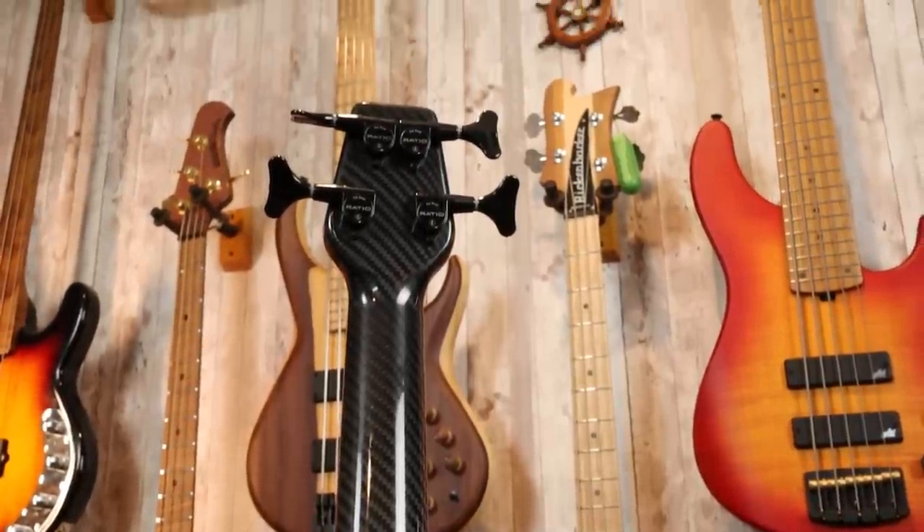Moving up to the itty-bitty headstock, we see these GrafTech ratio tuners. Now, how much does the Close Apollo Pro weigh? This particular example comes in at 8.8 pounds, which I believe is a hair heavier than the Apollo Standard we reviewed — but overall, a very lightweight instrument given that it's a solid ash body and carbon fiber neck. How much does the Close Apollo Pro cost? They start at $2,019.99, however with the upgraded Fishman Fluence electronics we are looking at $2,164.